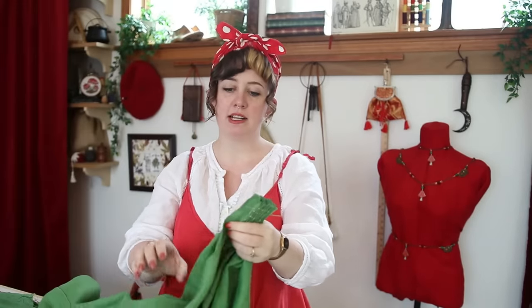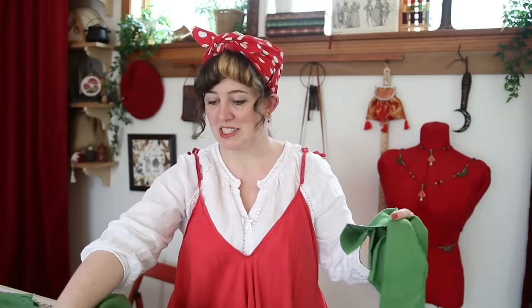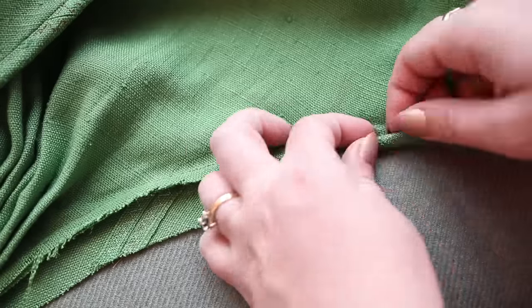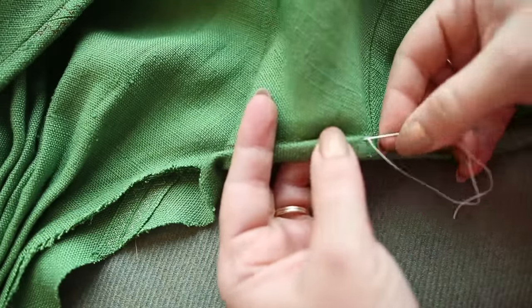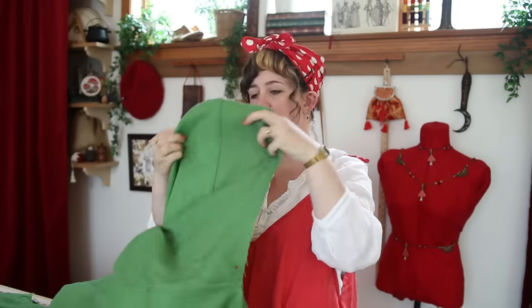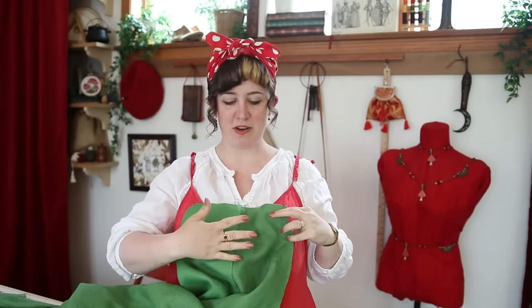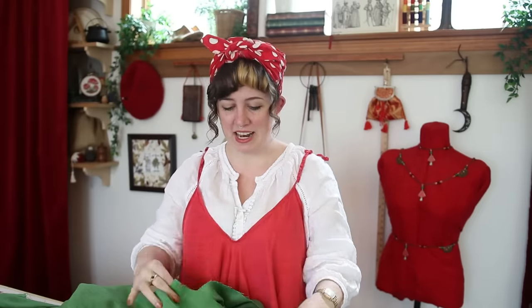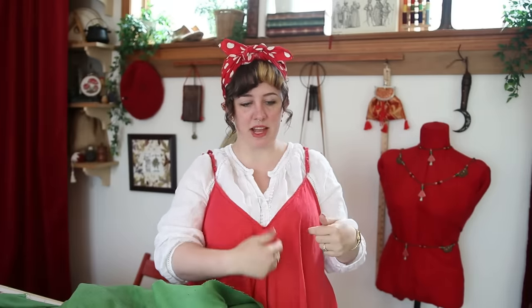Next I want to start handling all these raw edges. I'm going to take a bunch of the scraps that I cut off from making it not so overly big — the bits I took out of the sides — and make some bindings to cover up all the raw edges up top. I also think I'm going to add some pockets. I wasn't originally going to do a center front pocket because I was going to gather it, but since it's not gathered anymore I want to go ahead and add a pocket in the front.